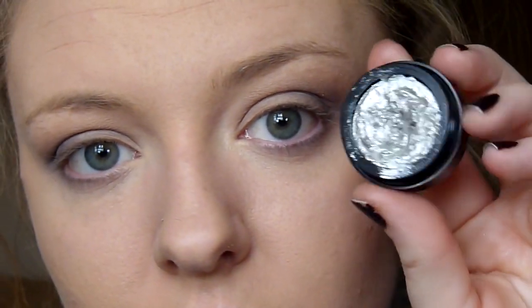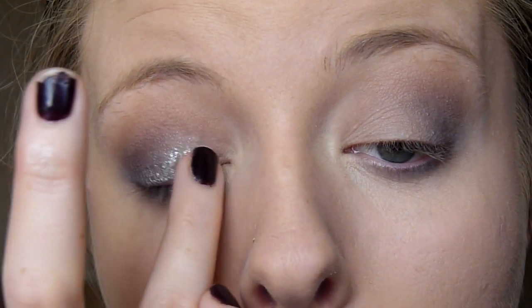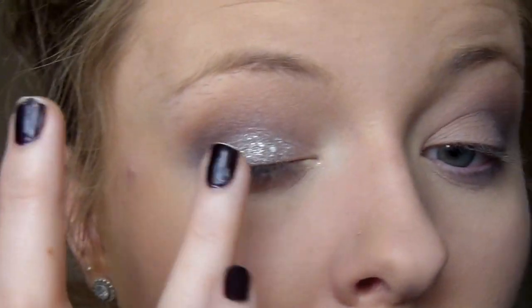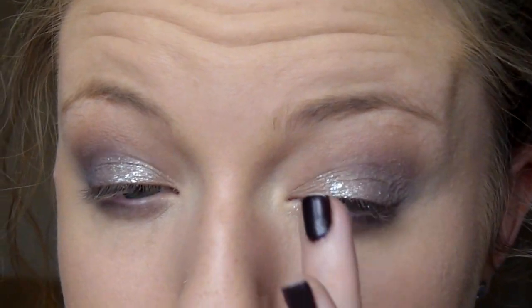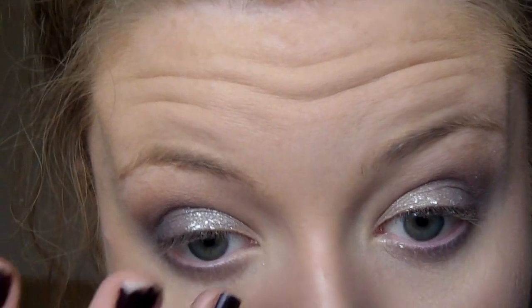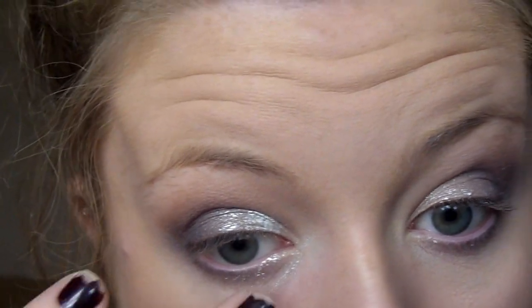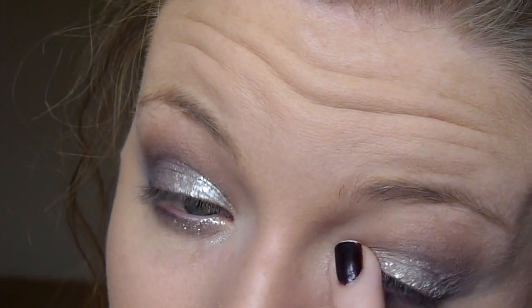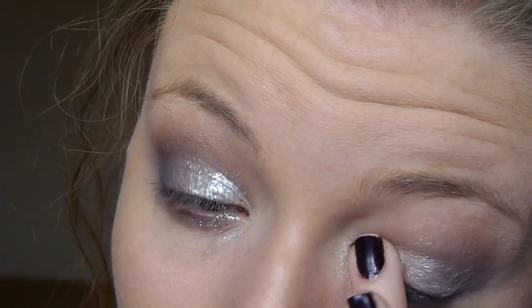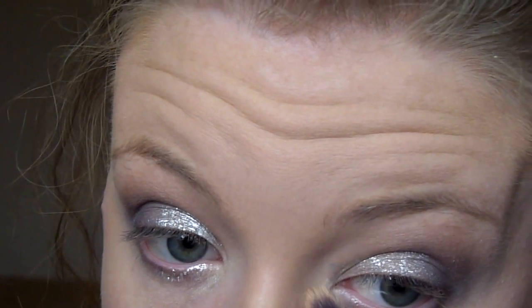For my shimmer today I'm using my Revolution metallic foil eyeshadow — the exact name will be in the description box below. I'm taking this on my ring finger and dabbing it over where I applied the Brulee shade, then blending it back into my crease shade. I did make an error — I got the product on my bottom lashes and applied way too much. I literally covered my entire bottom eye in the silver product. I blended it out with my concealer brush and when I applied my eyeliner and lashes it all came together. So if your look feels like it's going wrong, just finish it — it'll probably look good.